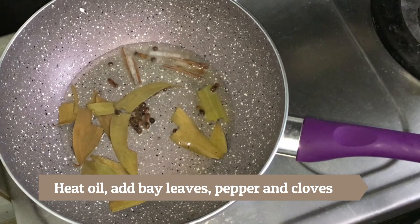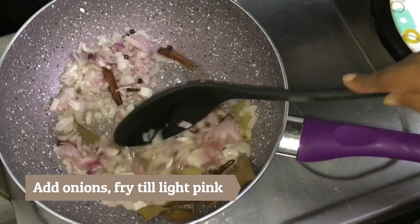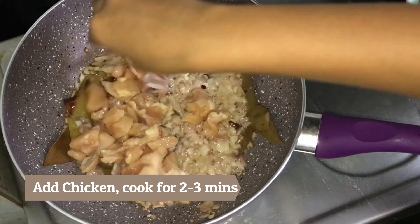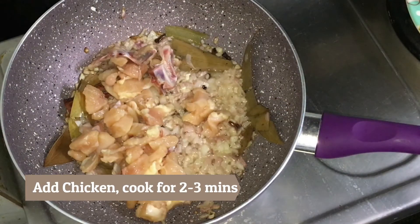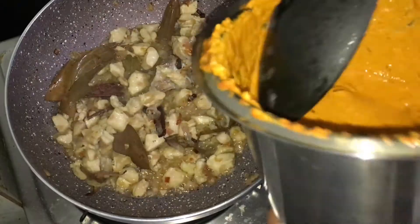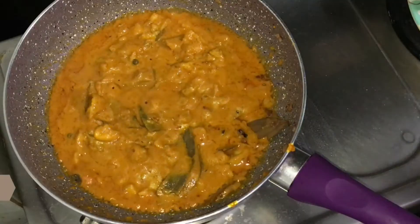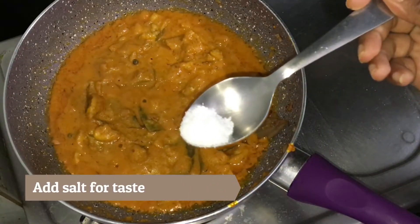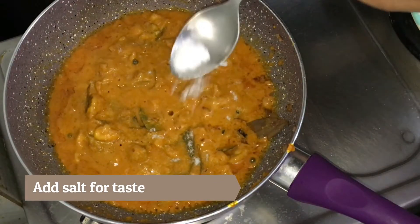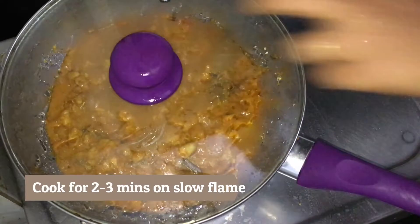Sauté this for a few seconds and add the onion. Once the onion is light pink in color, add the chicken and cook on high flame for 2-3 minutes. Then add all the ingredients that we ground in the mixer. Add salt to taste. Stir this well, cover with the lid and cook for 2-3 minutes on slow flame.